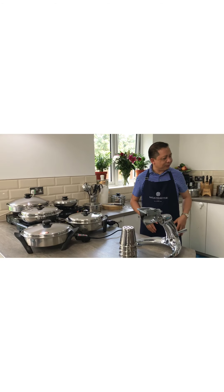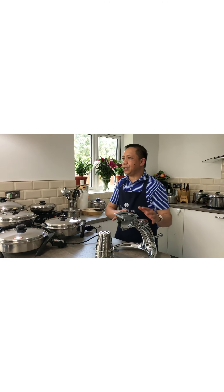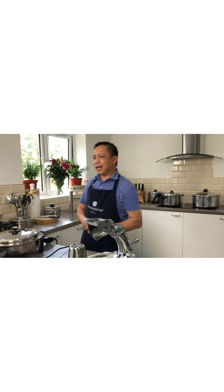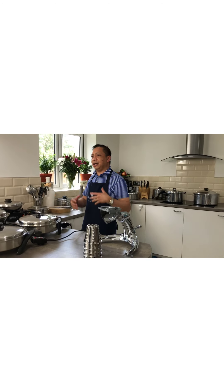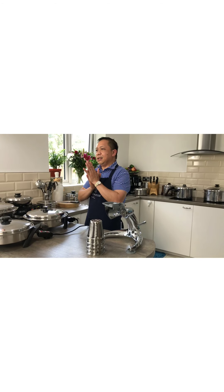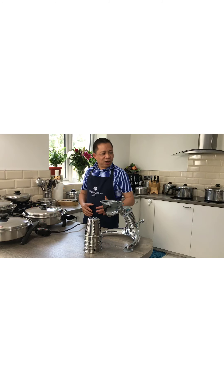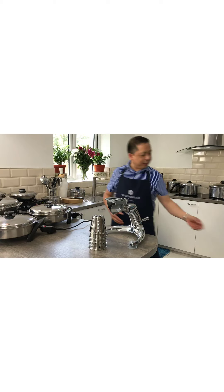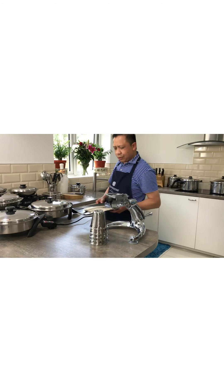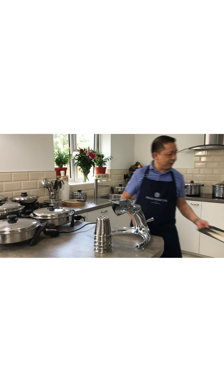Let me tell you what we are going to prepare today. We are going to do a little bit of salad with the use of our Salad Master machine. I will show you how you can use your Salad Master machine for your onion, garlic, ginger — everything just in your Salad Master machine. Also, we are going to fry fish fillet without the use of oil.